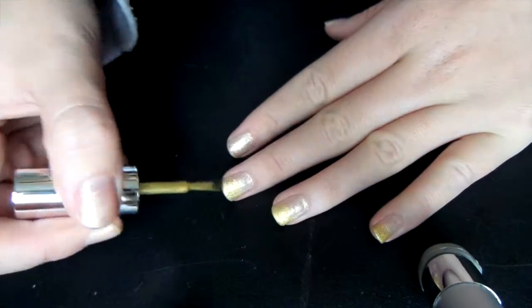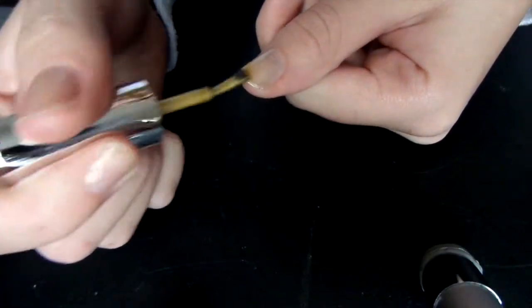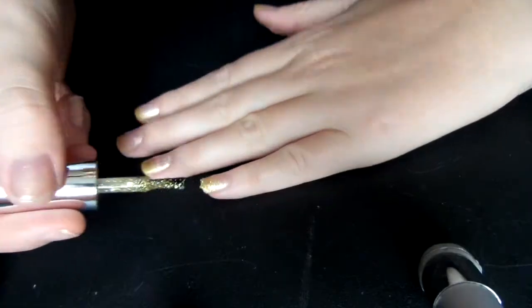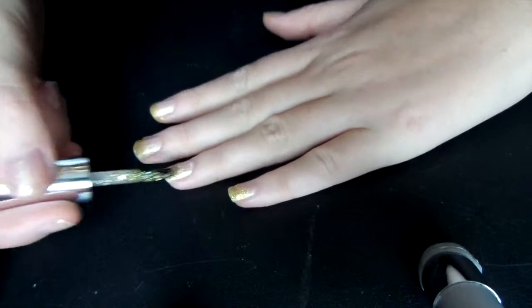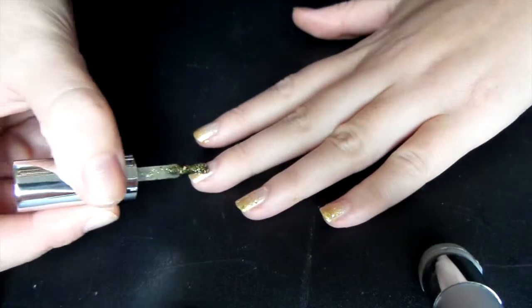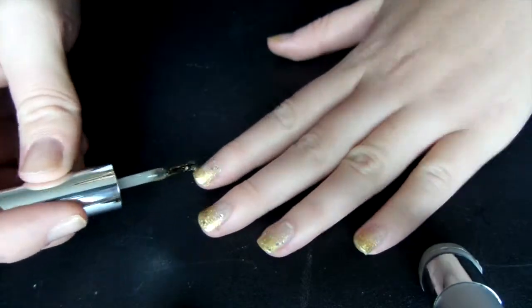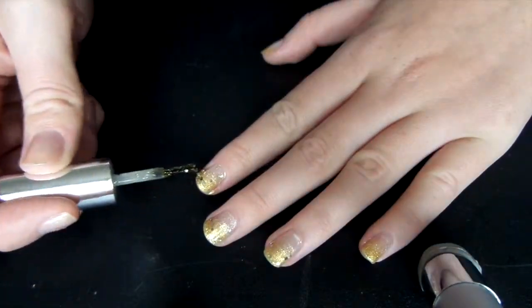all you have to do is put that on the tips of your nails, and it blends really nicely, so you don't have to worry about the line being that harsh, because it really isn't. And then finally is when you add the third, which is the glitter, which kind of ties it all together. There is a little bit of a holographic effect with the glitter, which makes it really, really pretty and perfect for going out.